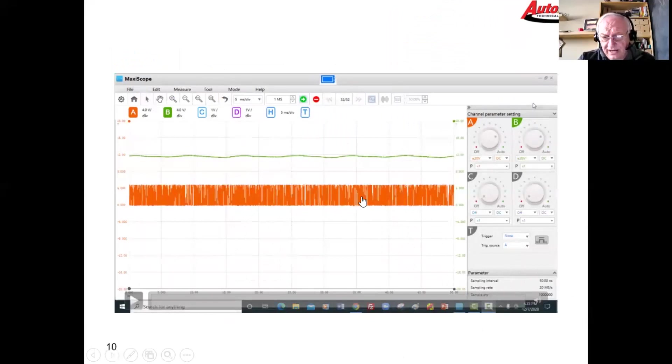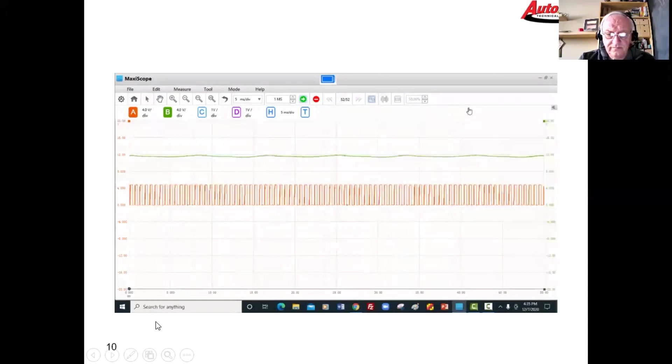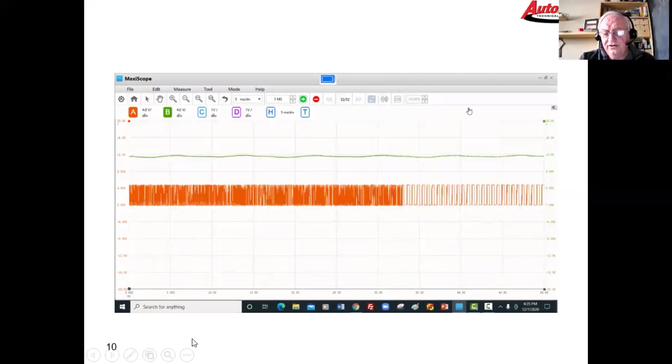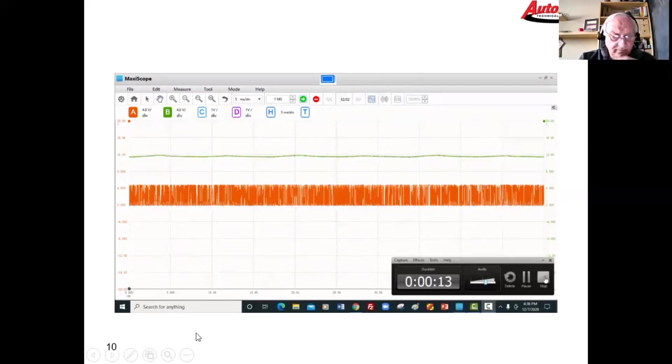The signal is there all the time, but watch what happens when we push the button on the fob. There — we pushed it, pushed it again — and you can physically see the change. It goes from a solid signal to a somewhat coded message, confirming the wireless receiver in the head panel is sending key information down to the keyless control module. Everything up to that point — the antennas, the fobs — appears to be working.